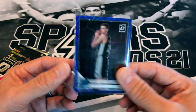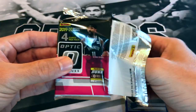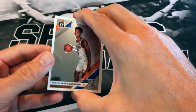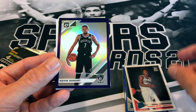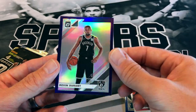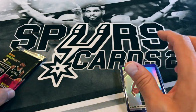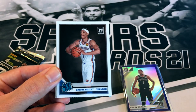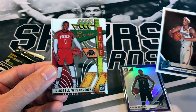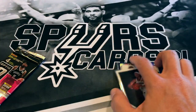We'll put that Luka down on the notable stack. Now we're going to get the Zion and the Ja. We've got Shai Gilgeous-Alexander, Terence Mann, Julius Randle, and a Kevin Durant purple parallel — very nice, not numbered but it's a KD. Kind of excited to see what the Nets do in the playoffs. We've also got Malcolm Brogdon, a rookie Darius Bazley insert, Russell Westbrook, and Kawhi Leonard.